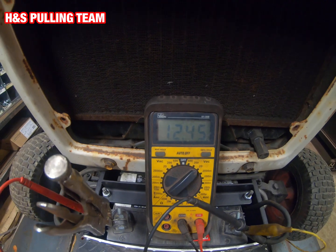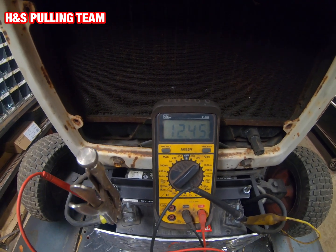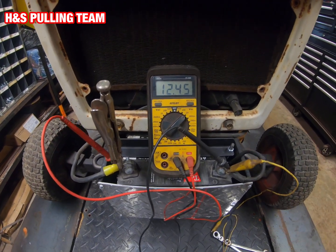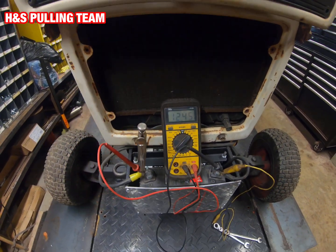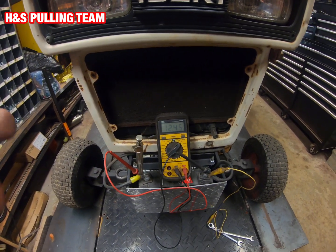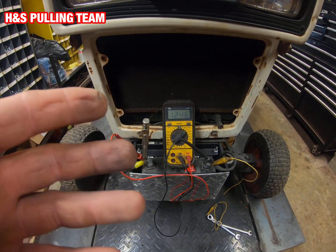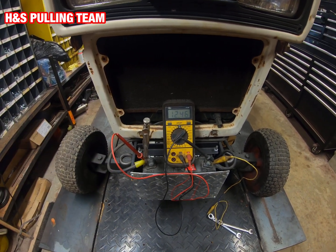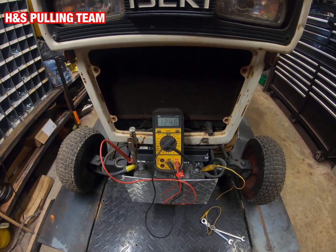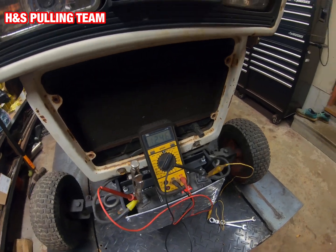We're at 12.4 or 12.5 volts — nothing's on, nothing's running, just the battery. That's roughly what you should see, give or take. It might be a little less depending on how good your battery is. This is a fairly new battery and fairly well charged up.